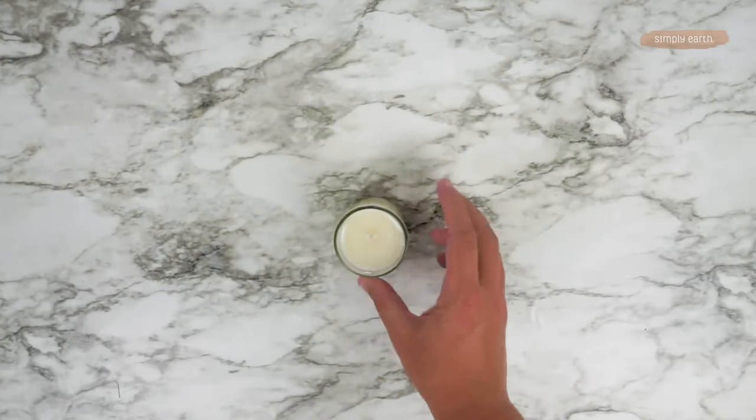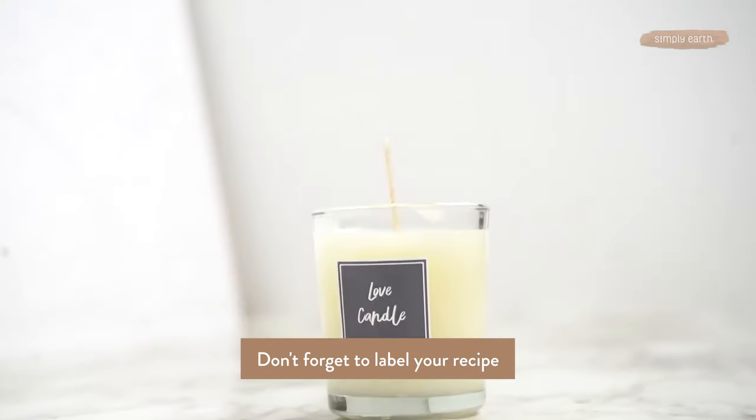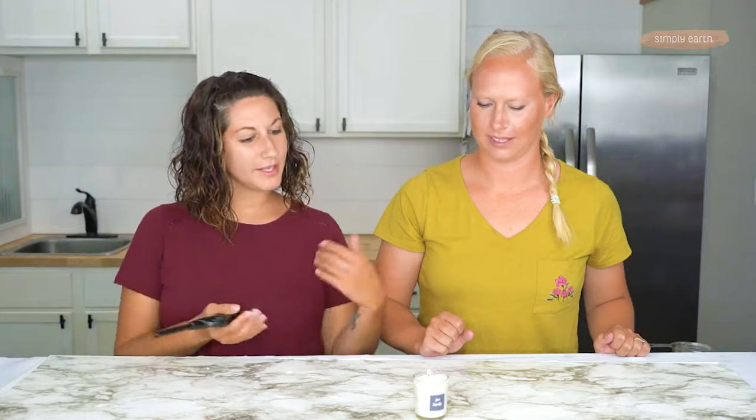Now that it has cooled we can go ahead and add our label. Look how pretty that is — it'd make a nice gift for Christmas. So now what we're going to do is trim the wick and then we're ready to use it. You want to trim it so that it's about a quarter of an inch. And light it — there it goes.